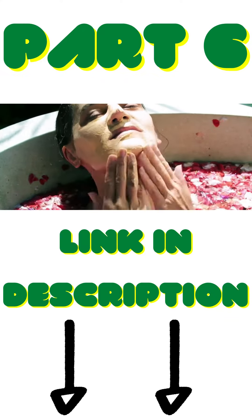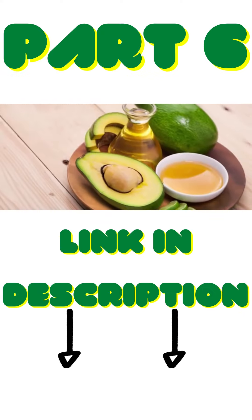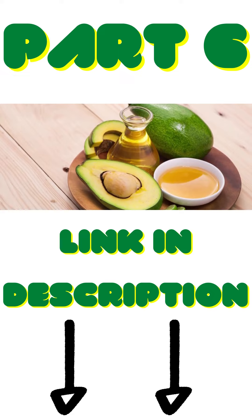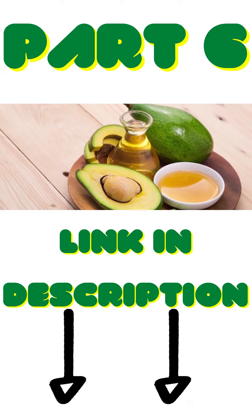Avocado, blackberries, apples — all of them will soon become your age-fighting troops. Next up: the avocado and olive oil mask. Guacamole is made from avocado, so obviously avocado is an awesome fruit. Besides satisfying our taste buds, avocado can also help us with our skin.